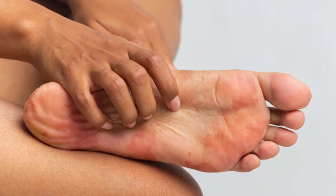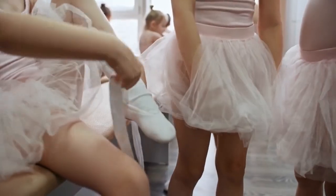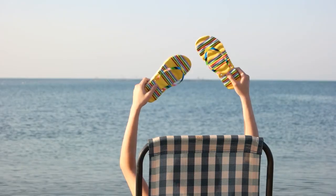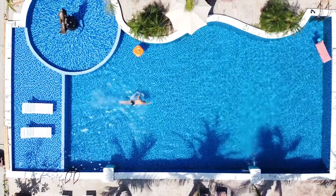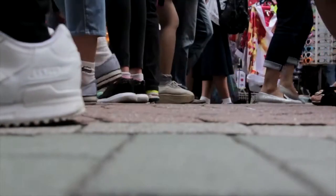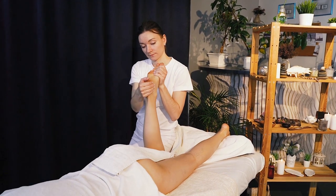4. Prevention: Preventing athlete's foot is as important as treating it. To stay safe, change your socks every day and pick moisture-wicking or natural fiber ones. Always wear flip-flops in public places like pools and locker rooms, and don't share shoes or socks with anyone else. Keep your toenails neat and clean to stop fungal infections from spreading.